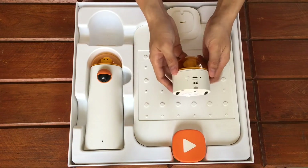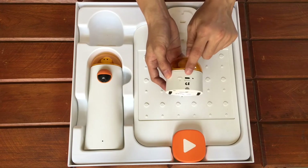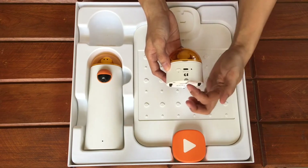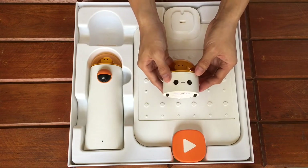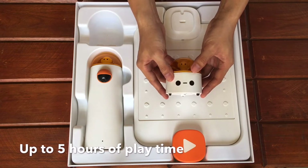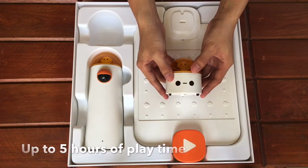On the back, we have the power button, the USB-C charger port, an indicator light, and the straight moving helper. It is powered with a lithium-ion battery. Charging the Matatalabot takes 2 hours, and you can play with it for 4 to 5 hours on full charge.